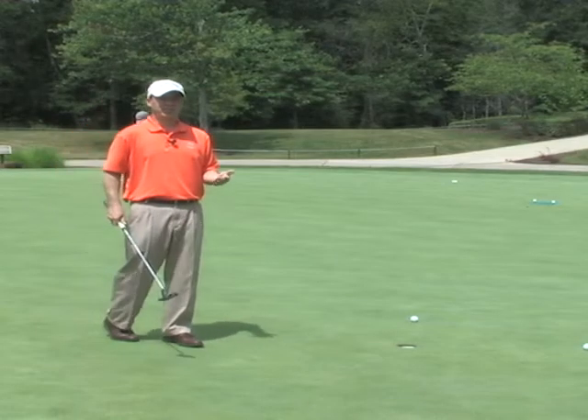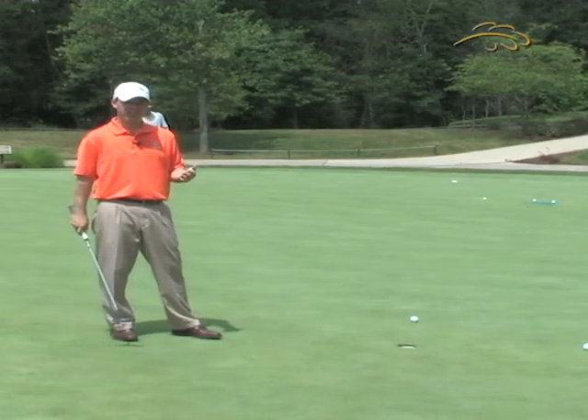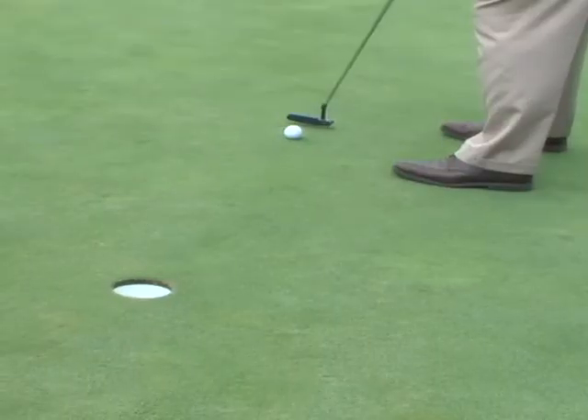Now we all know that every putt isn't a straight putt, even from three feet. But before you start adjusting yourself for a putt that breaks to the right or breaks to the left, it's very important that you know that your ball is going in the direction that you intend it to go.